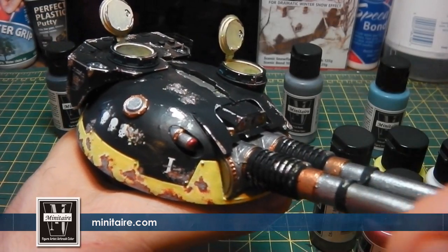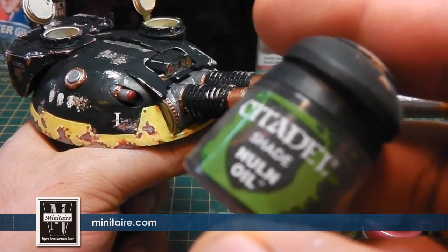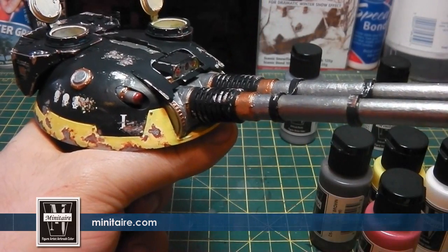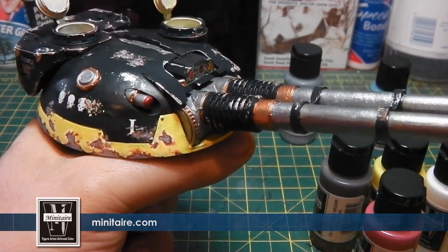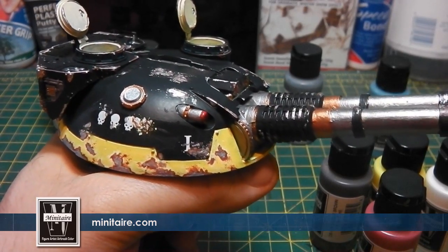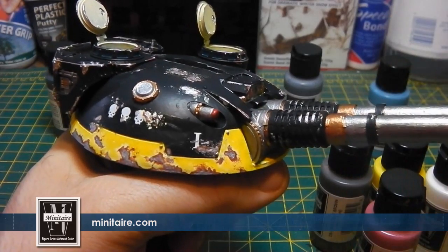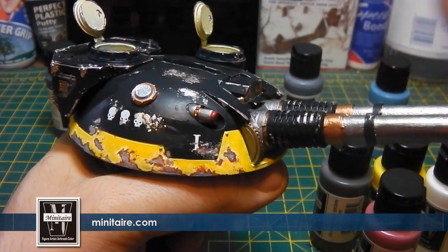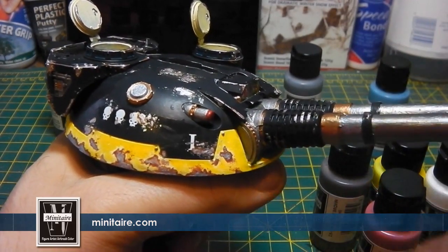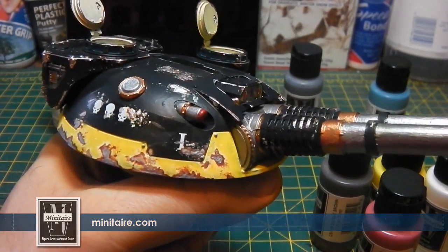So the next step is to wash the tank back. What I'm going to use is a mixture of Nuln Oil and Agrax Brown — I can't remember the exact name but it's basically a brown. Mix that together as a 50/50 mix, wash it over the top of this, and that will knock back all the colours, blending them all together to give it a much more subtle and flat look. And that's what I'm after.